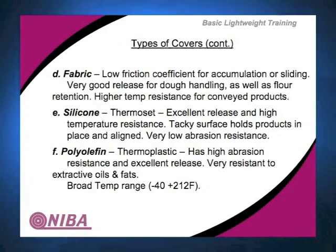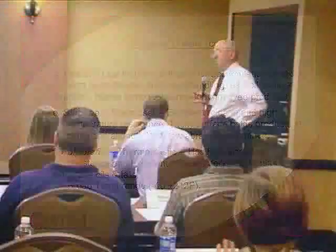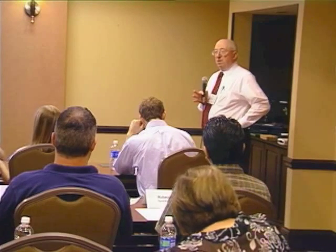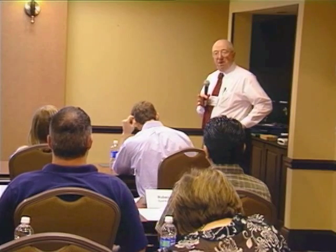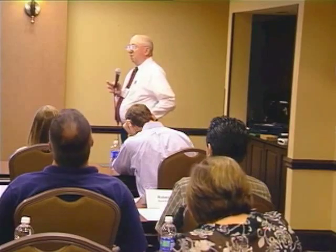Silicone, which is a rubber material, is a thermoset. It is used primarily for temperature resistance and very good release. It generally has a very tacky surface, and in spite of the tacky surface still gives you the good release everybody's looking for. However, there are two downsides to silicone: it has very bad abrasion resistance. Therefore, if you're going to run it someplace where they've got a scraper on it, chances are it's going to scrape the cover right off in very short order.